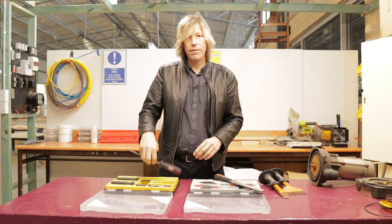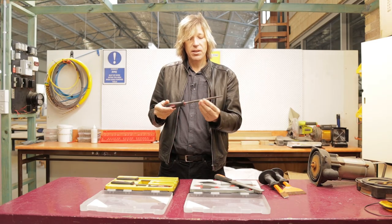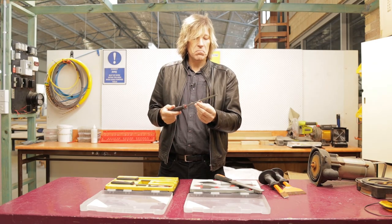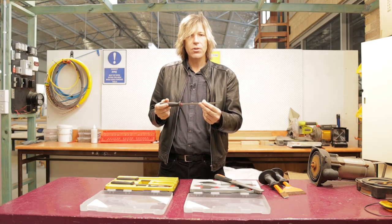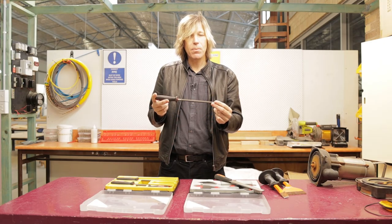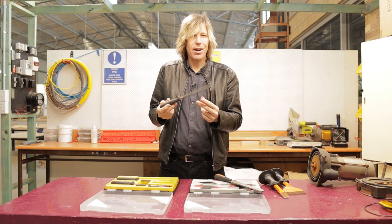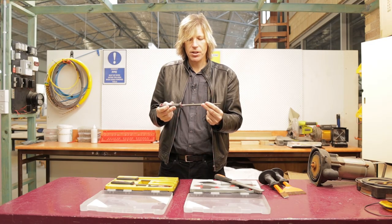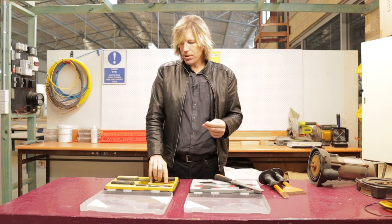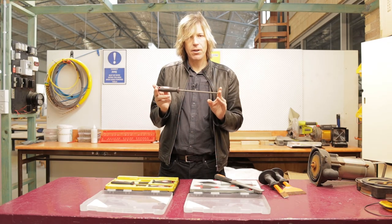We also have a square file which, as the name suggests, is in the shape of a square. It's not something I've really used that often to be honest. I can see where there would be times for using it, but I haven't really used this very often as an electrician.